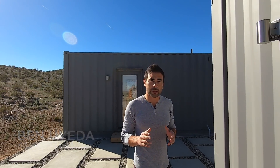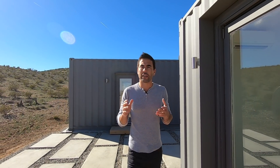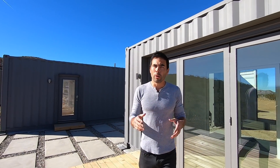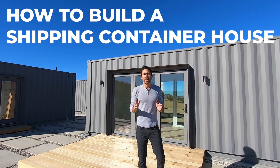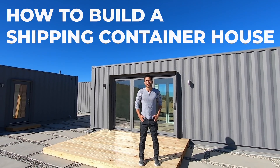Hi, I'm Ben, and this is the house I built out of shipping containers. I've been interested in shipping container architecture for quite some time, but I had a really hard time finding good information about how to get building permits or how much it would cost. Well, we did the research, we documented everything that we did, and now we're so excited to share with you what we learned. So check it out.